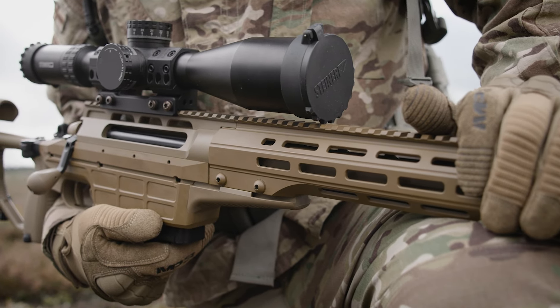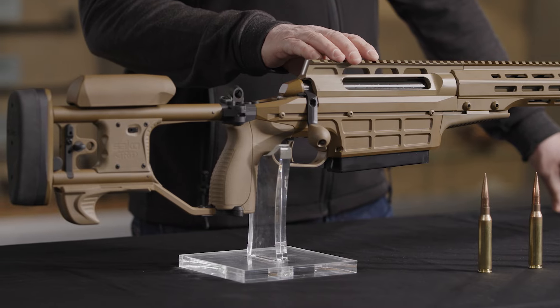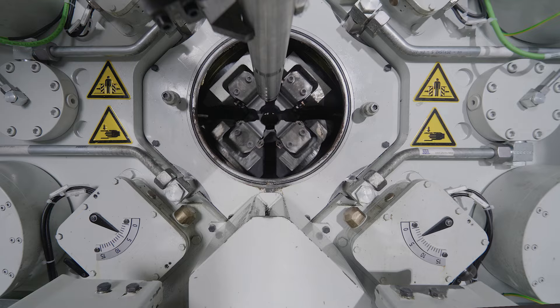The TRG-62A1 is chambered in 9.5x77. It has a cold hammer forged stainless steel barrel that is lead lapped with a 1-in-8 twist and an M22 by 1.5 muzzle thread.